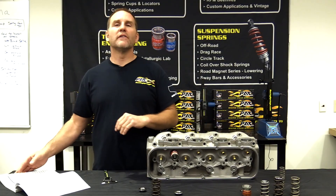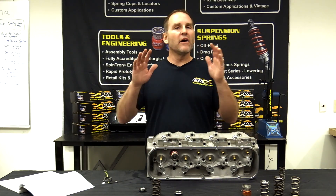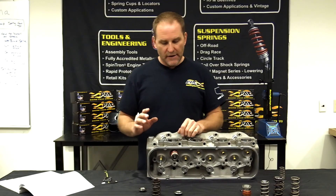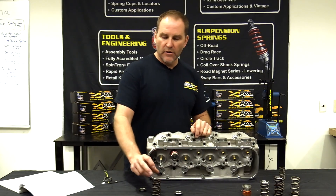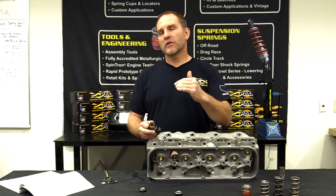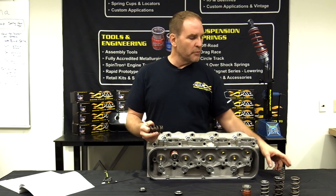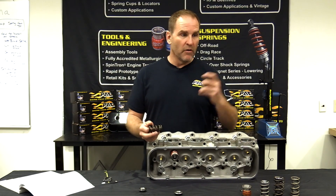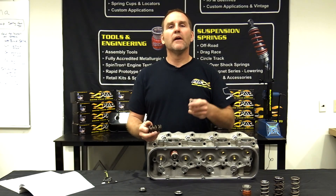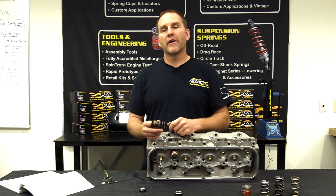It's the same on anything — doesn't matter if it's a four-valve, a two-valve, a big chief, a pro stock engine, or an LS street engine. That is how you determine what spring you need: you need to know what you've got to work with for installed height, and what load you want. If it's a hydraulic roller, it takes a lot less. The lifter comes into play — if you're running a hydraulic roller with a stock GM LS lifter, you can only put so much spring load in it before it collapses the pallet valve in the lifter. If you've got an aftermarket lifter, you can run more spring load.